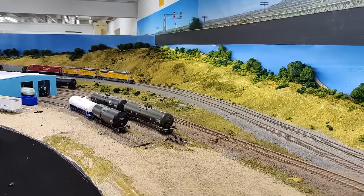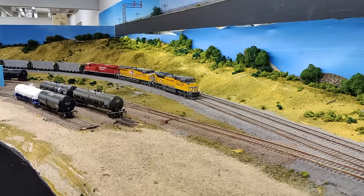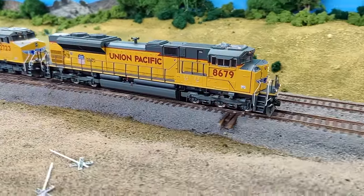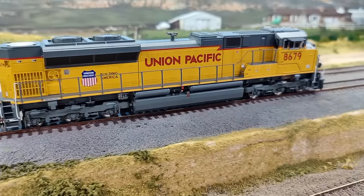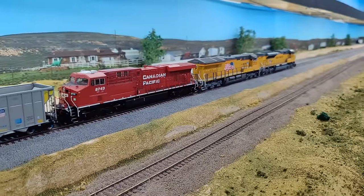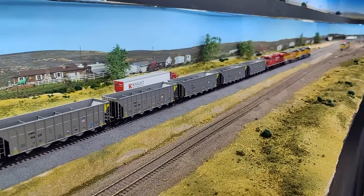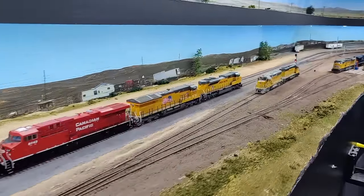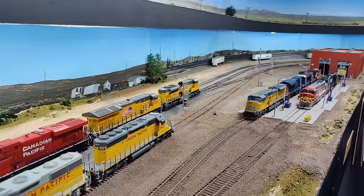Here we have the new Athern Genesis ACE on the layout. The layout is, for most purposes, full when it comes to locomotives and rolling stock. I have enough locomotives for every train, enough cars for every train, enough cars for all the yards and sidings. I have an excursion train and a maintenance of way train put together. I pretty much have all the rolling stock and locomotives I need — which means I will never buy another one. Somehow I don't think that's going to be quite the actuality.